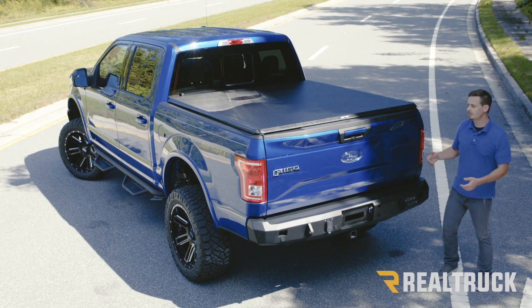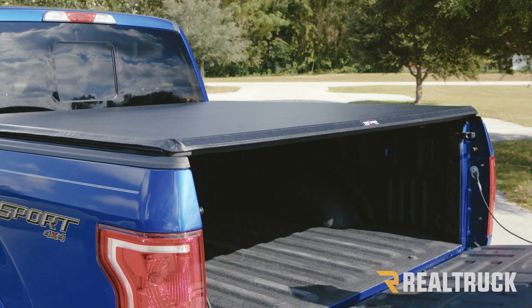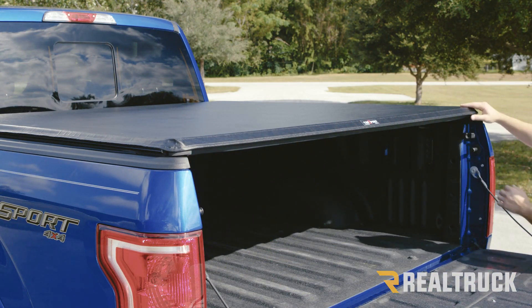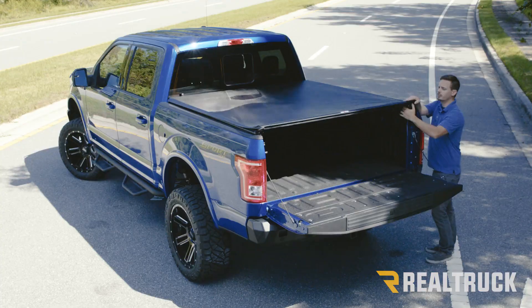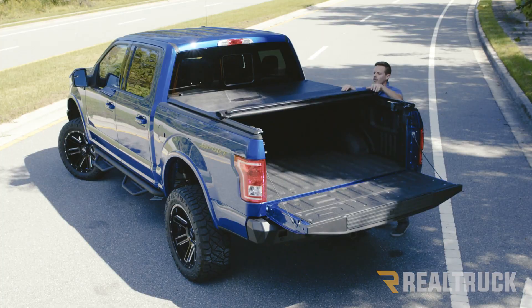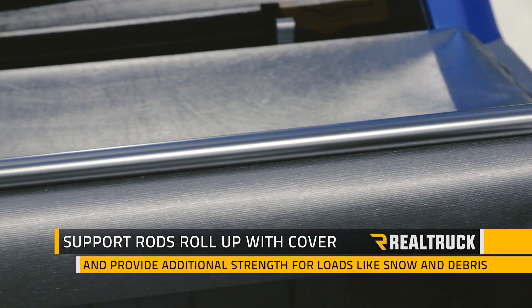To operate the cover you just drop the tailgate and on each rail you're going to have a trigger latch. Once you pull those it's going to release the cover from the rails and then you can start to roll it back. You're also going to have some support rods that will keep your cover from sinking in the middle from things like snow or rain.